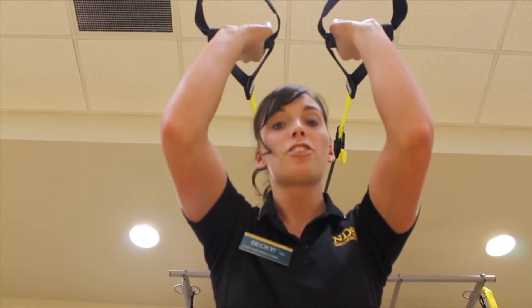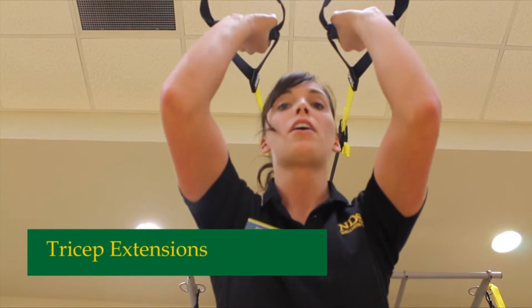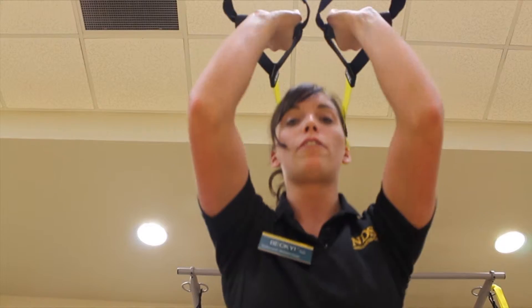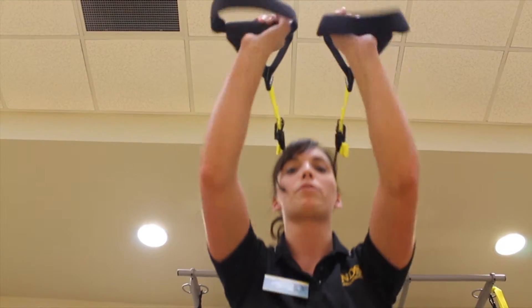This exercise is called the tricep extension, which is working the back of your arms. The main thing with this one, again, keeping your core tight, extending your arms out and back in. The angle of your shoulder does not change — the only thing that is moving is your elbows.